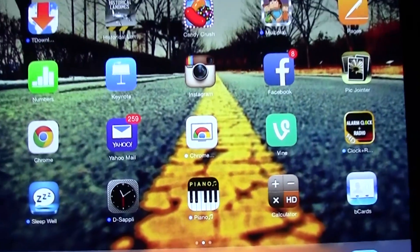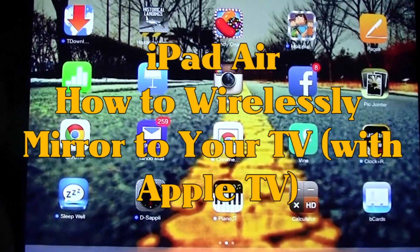Welcome from H2 Tech Video. Today I want to show you how to connect your iPad Air to your TV wirelessly.